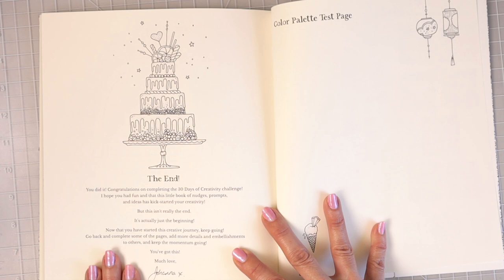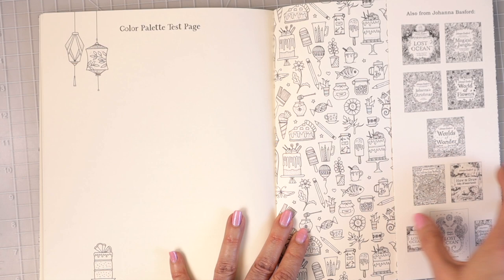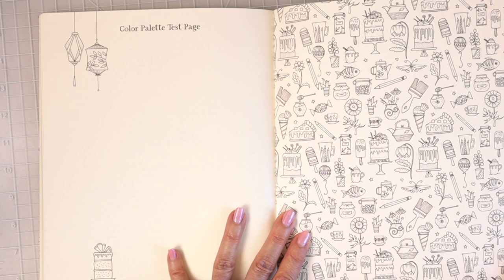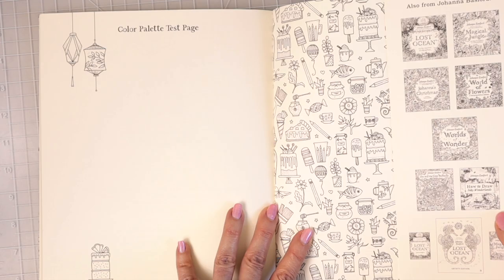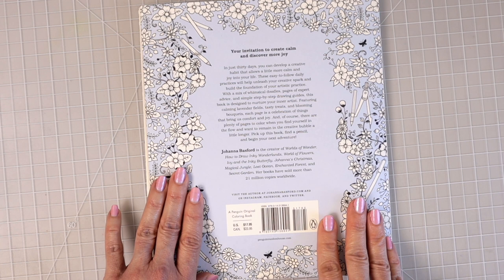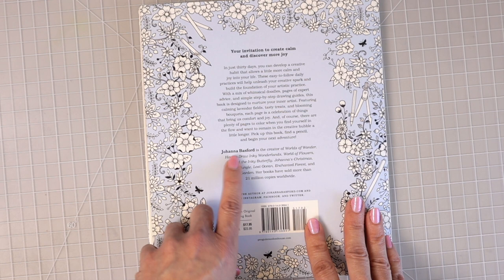Then you've got your color palette test pages, front and back. We have this flap in the back that is the same as the one in the front, and you can color that in and even put a background to make all of these little drawn images really stand out. The flap shows all of Johanna's coloring books she has put out so far. The back cover says 'Your invitation to create calm and discover more joy.' It mentions that Johanna Basford is the creator of Worlds of Wonder and lists all of her other books — she has sold 21 million copies worldwide.